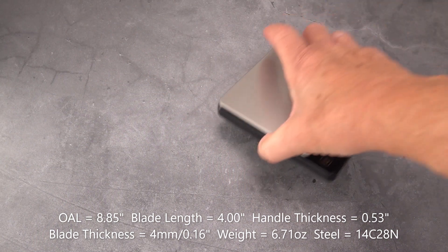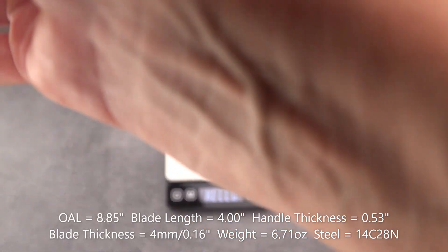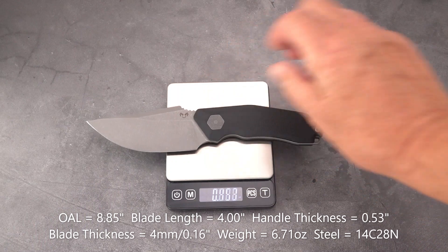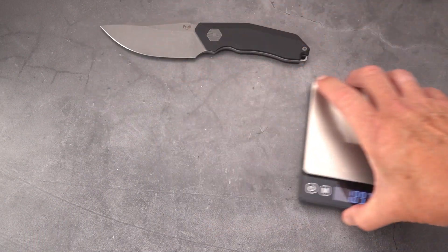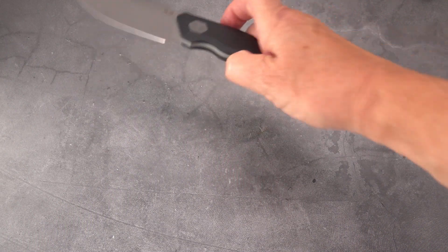We're going to show you the sheath in a moment — pretty nice sheath. Weighing the knife by itself, we have 6.7 ounces. It's not a light knife, and I'm not sure there's weight relieving on the tang underneath the handles.